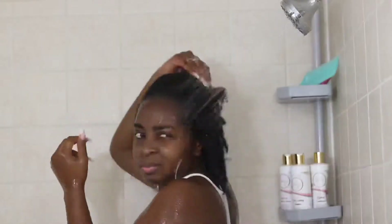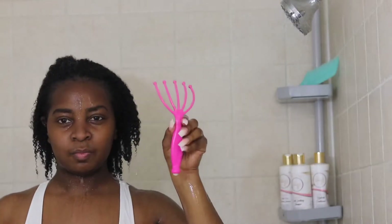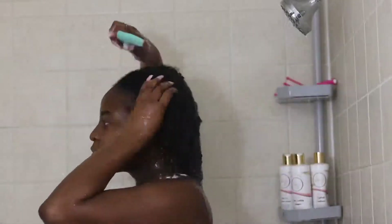Here is my hair after 30 minutes. I'm going to go ahead and rinse it out. I'm going to take my scalp massager and rub my scalp down before I begin to style it, because massaging your scalp stimulates hair growth. Then I'm going to take my detangler comb and detangle while I'm in the shower, so that it can make it an easy process when it's time to style.